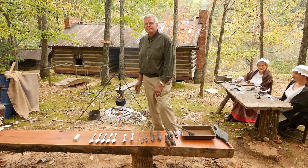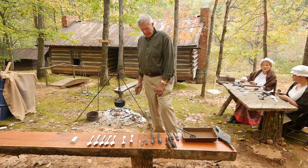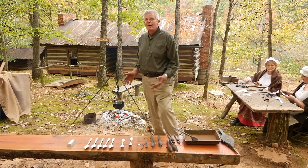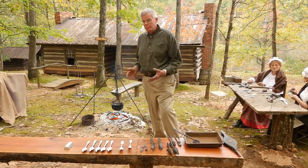Hi, my name is Richard Rowell. We're here this afternoon to pour pewter spoons. A lot of people like to know what pewter is made of, what pewter looks like, and what the people did for pewter years ago.